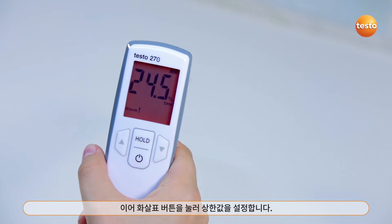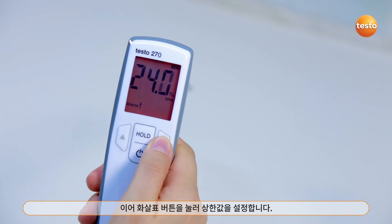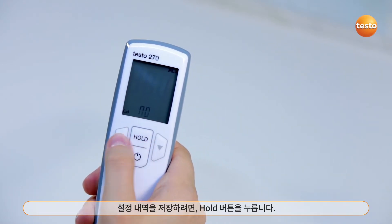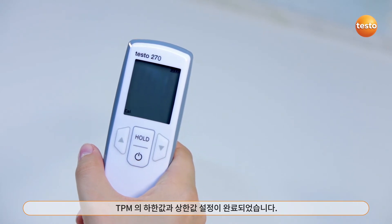Then comes the upper limit value, which I also set using the arrow buttons. To save the adjustments, I confirm with the hold button as before. Only then are the settings for both TPM limit values accepted.